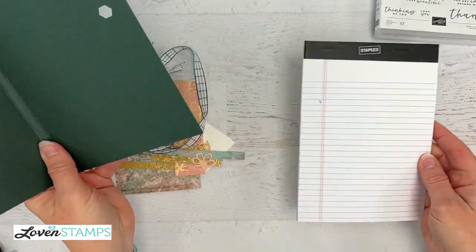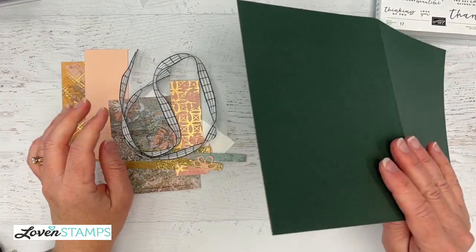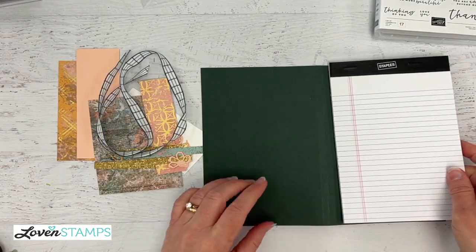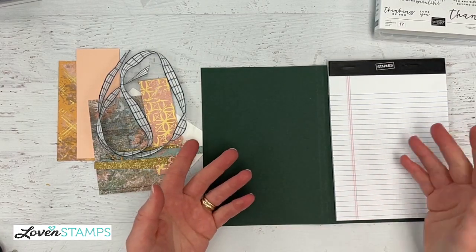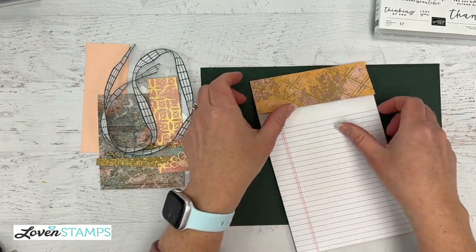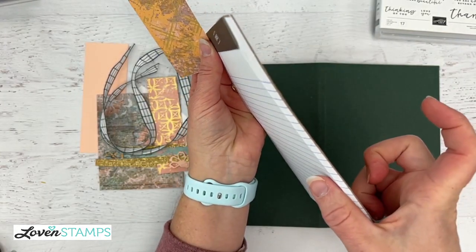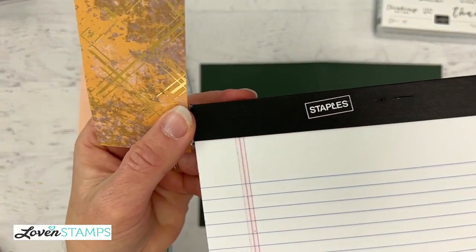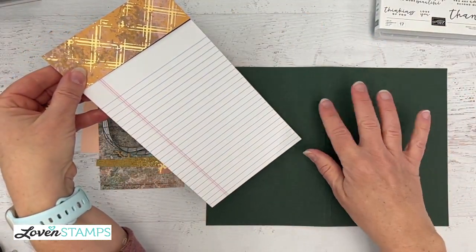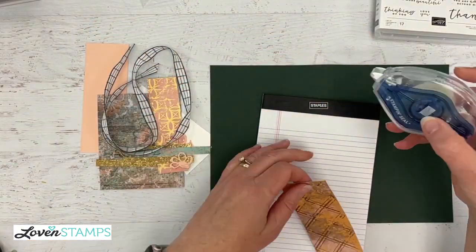If you're looking for the full details on this whole project with a PDF tutorial, it'll be available later in April in my Etsy shop at Lovenstamps Card Mart. So let's go ahead and cover our notebook. The next thing you're going to want are just a pack of notebooks that come in a pack like this from an office supply or big box store. They're 5 inches wide, so if your notebook is a different size, you'll want to score and cut this differently. I'm going to use strong adhesive — my Seal Plus — because you want an adhesive that is not going to come apart.